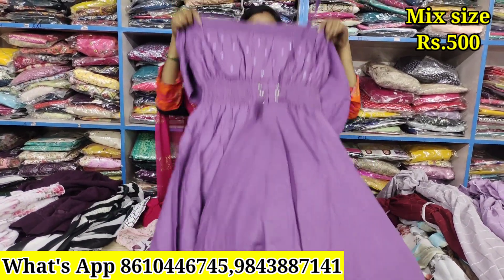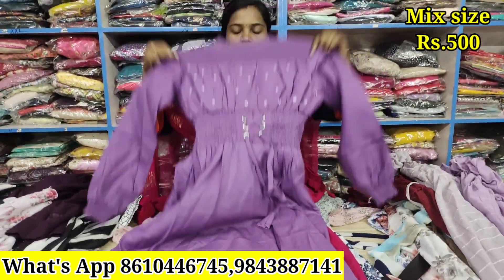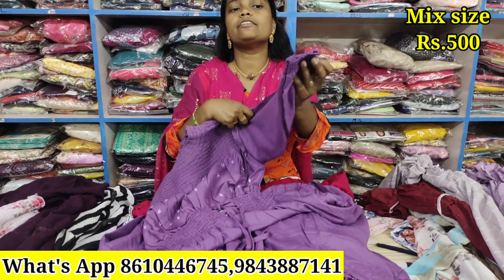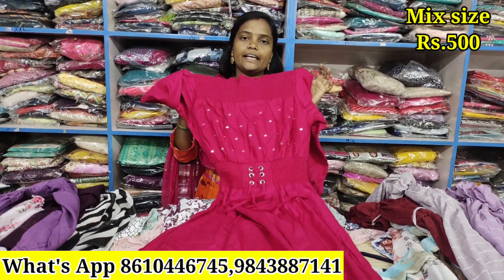This model is M to XXL size. If you need a different size, you can get it. Standard size available. The offer is ₹500. It's super, it's amazing — just ₹500. M to Double XL size. Same model, M to Double XL size. Just ₹500.